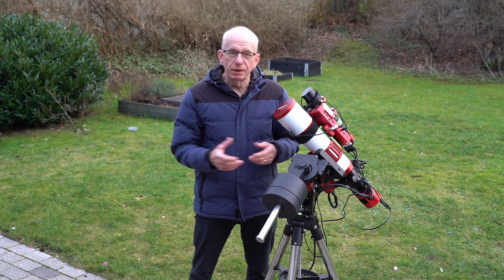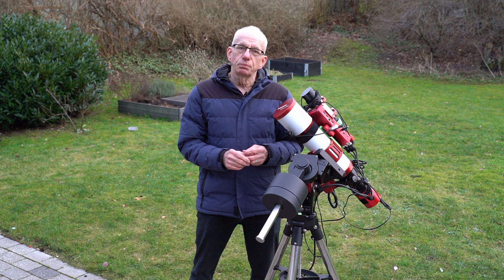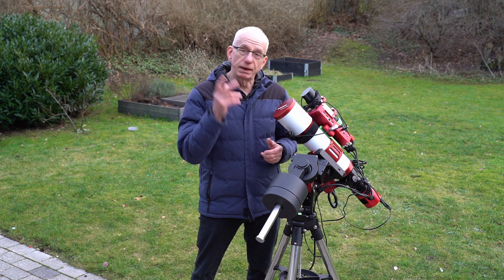Now, the framing is a little bit tricky, so let me just show you how I do that with the planetarium software Stellarium. Over to the planning department.